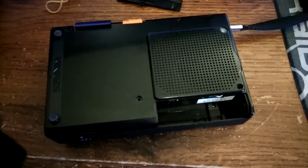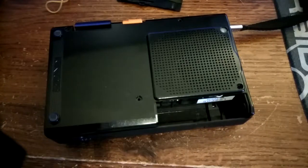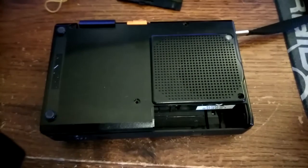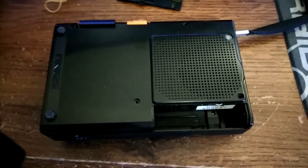You might have noticed this channel has developed a weird obsession with tape and tape players and tape recorders. I use this tape recorder for notes and a couple other things. I've used it in several Japan diary videos.